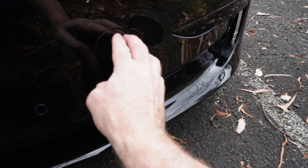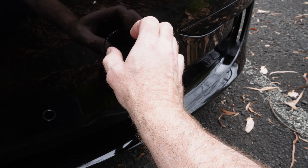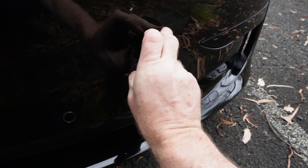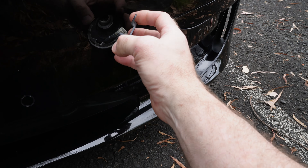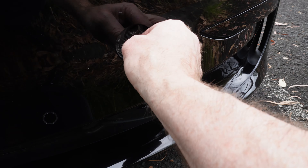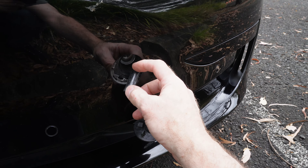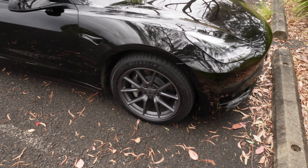Behind this little recovery point door, hidden behind some electrical tape, I've hidden a small 12-volt battery. If you bridge that across the two wires, the frunk will open up. I'll do a separate video on that showing how it works and what battery to use.